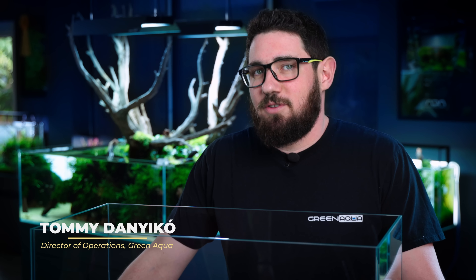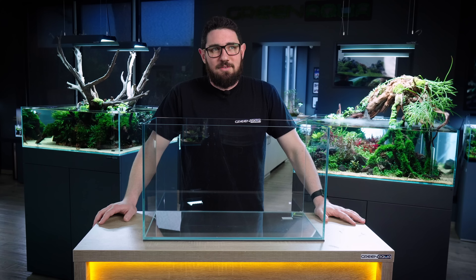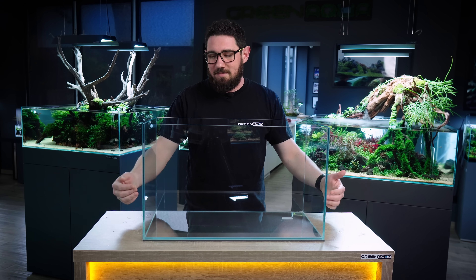Hello everyone. We talk a lot about getting out of your comfort zone in aquascaping and how important that is to challenge yourself. I've done a lot of that in the past year. That was a bad idea. So today I'm back with what I do best: simply Wagumi in a 60p.